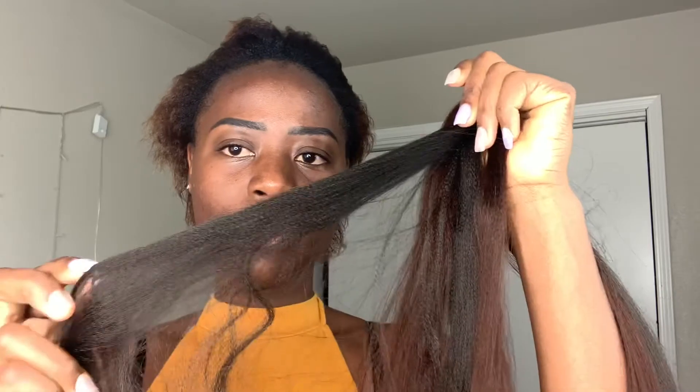She bought the hair from two different websites, so one of them is fake — this one is really silky. This is supposed to be the real color, so it's like very dark brown. And this one, for some reason, it's silky and it's a lighter color. I don't mind it, but I just hope that the hair doesn't come out a different color, because I want it all to be the same.